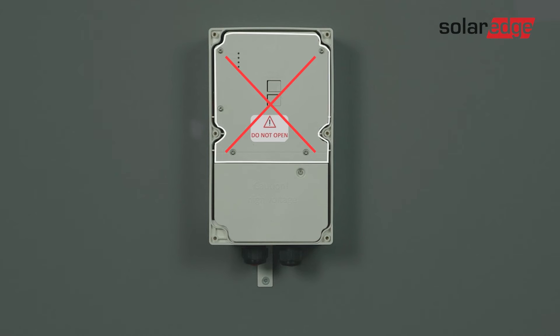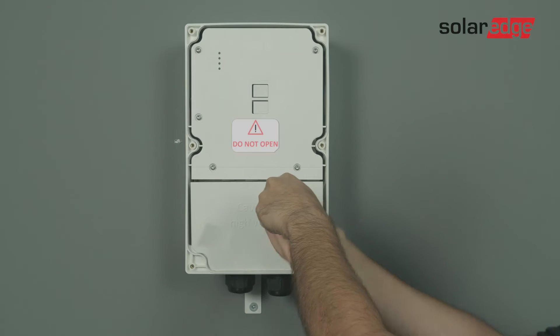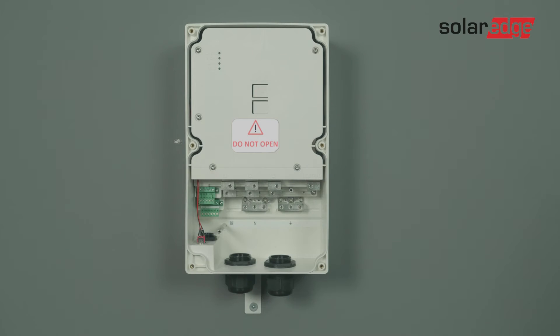Note that it is forbidden and dangerous to open the upper section. Only the lower section is for user interface usage. Using an M4 Allen key, loosen the lower cover screw and remove the cover.